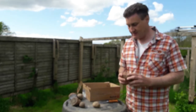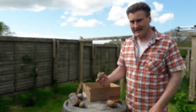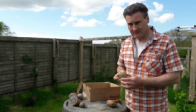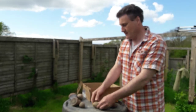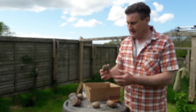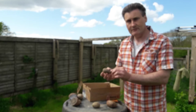Our next variety is a new one we're trying out and this particular one is Connect — it is a blight resistant variety, so we're eager to see how this pans out for us. And finally we have another variety, also blight resistant, and this one is called Blue Danube.